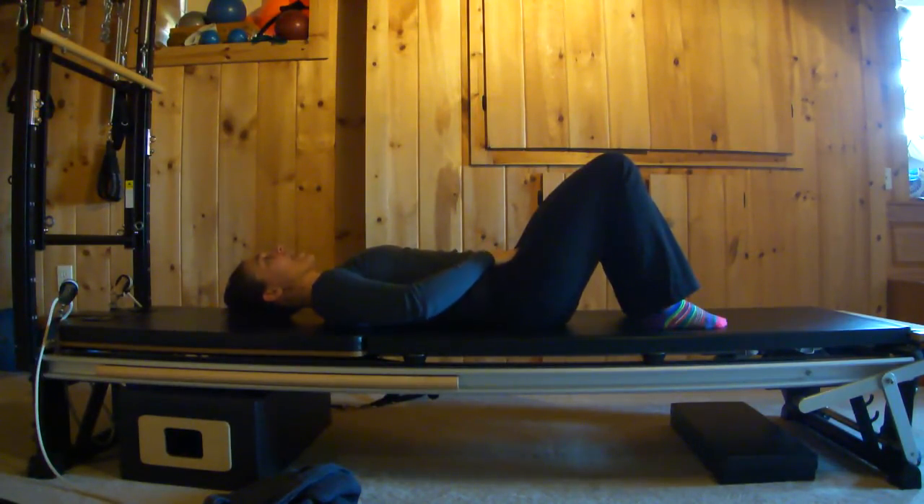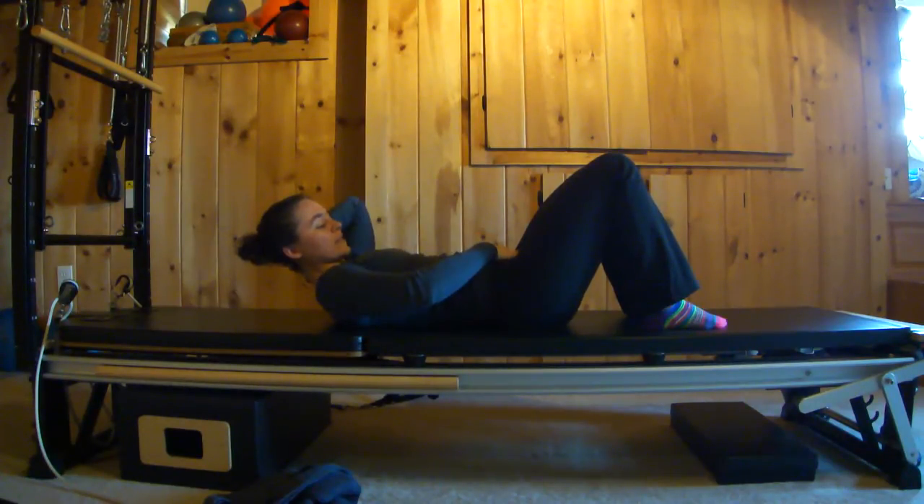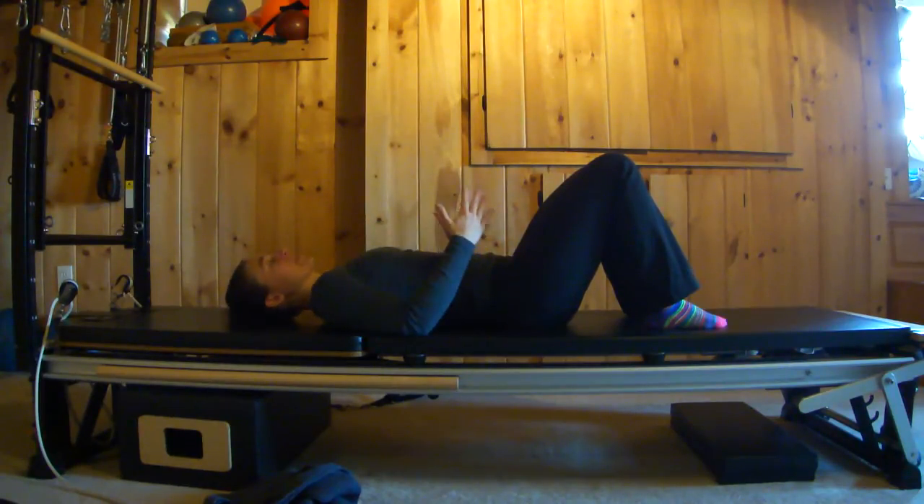From here, without rocking back and forth — the bones are going to stay still — inhale, then exhale and draw your lower abs away from your hands. Inhale, let the belly breathe and expand. Exhale, draw your abs away from your hands again. All that's happening — it's probably hard to see — is that under my hands my stomach is floating up and down, but I'm intentionally drawing it down, not just letting the breath do that.